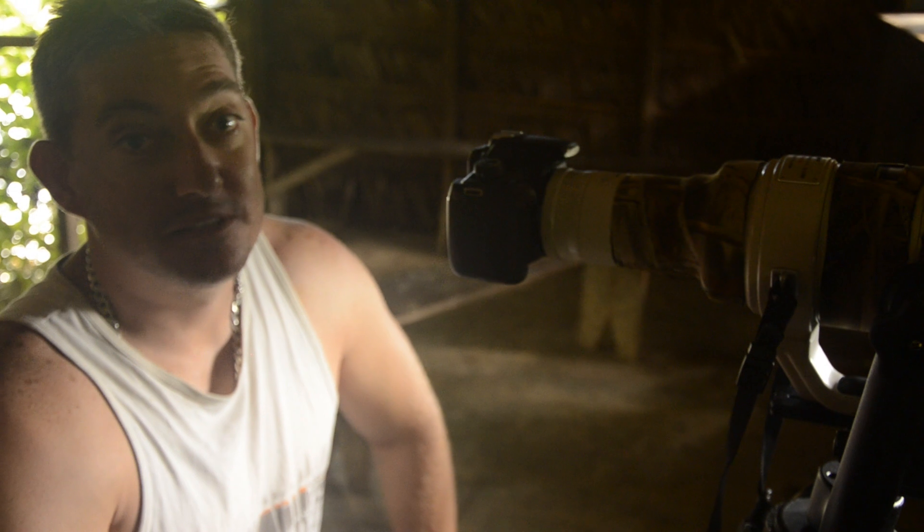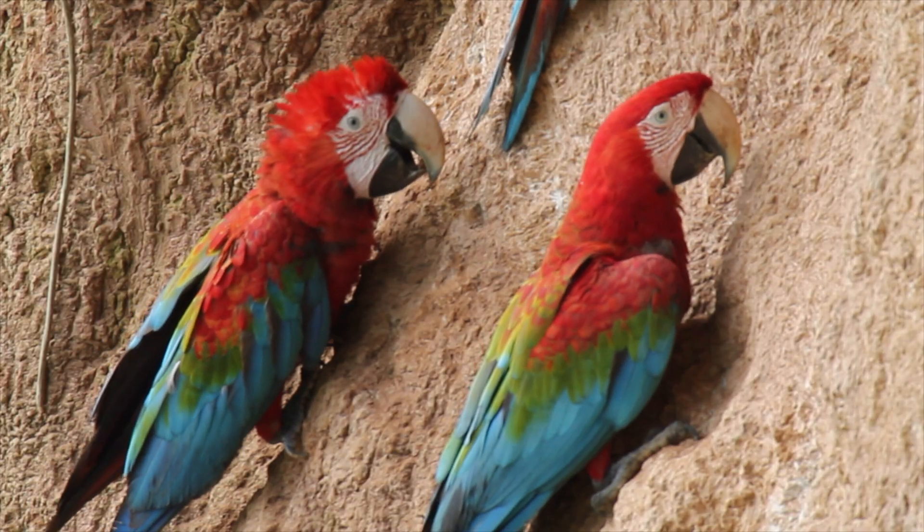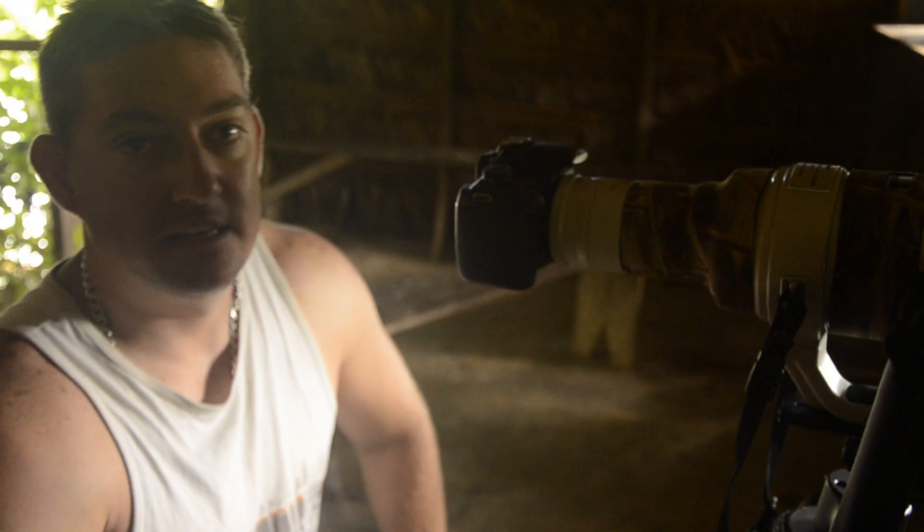We're here at Posada Amazonas in Tambopata, Peru. There's a big clay lick, and I'm taking photos of all these macaws eating clay.